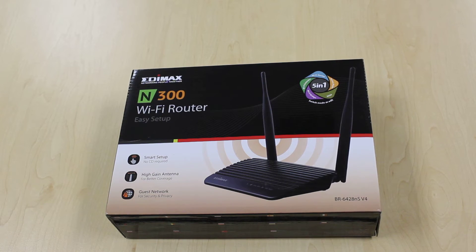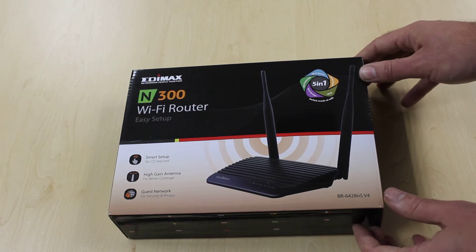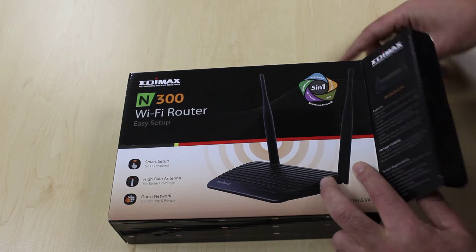It sports two high-gain antennas for better coverage, and has improved security and privacy with the guest network that can be set up on the device.